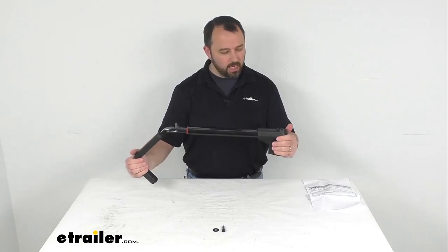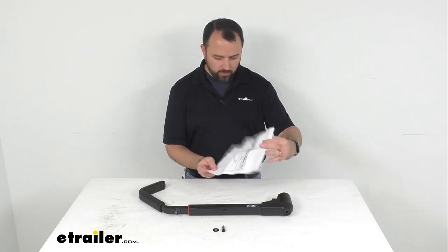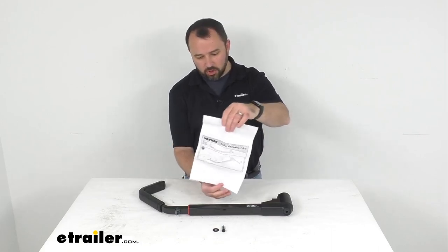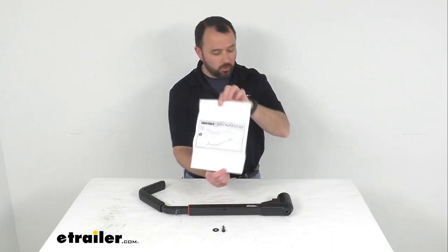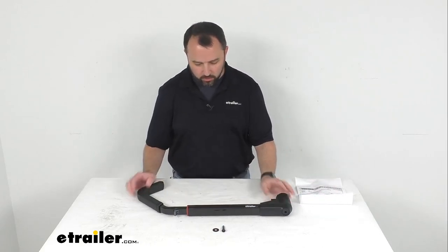So if you have a Dr. Trey bike rack, this is going to be exactly what you need. This also includes basically just an instruction sheet with a few pictures on here, just to show you where that goes and how it installs with the included hardware.